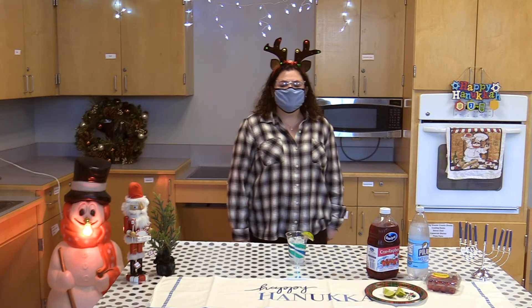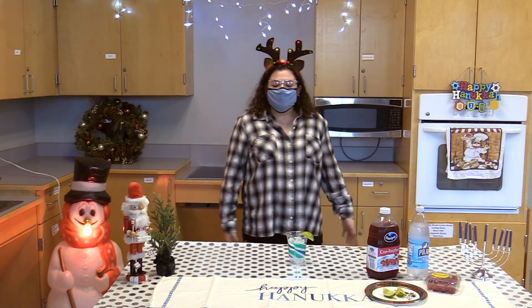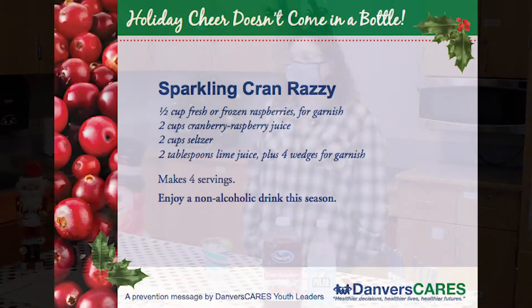Hello everyone, my name is Gabby Capone and I'm a senior here at Danvers High School. I'm going on my fifth year being in Danvers Cares and today I really wanted to show you guys how to make a cranberry fizzy drink.